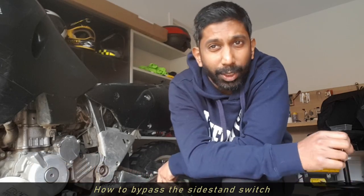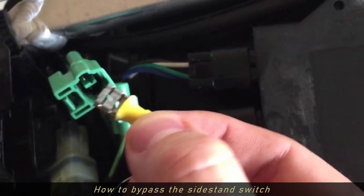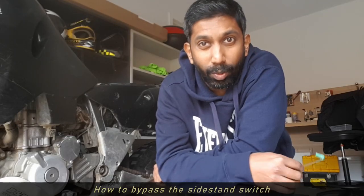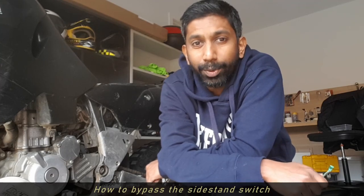There are a couple of ways to do this bypass. First, you can stick a wiring clip in there and short circuit the two wires. Or number two, you could simply cut the wire and solder the ends together. Just make sure to insulate it well afterwards.